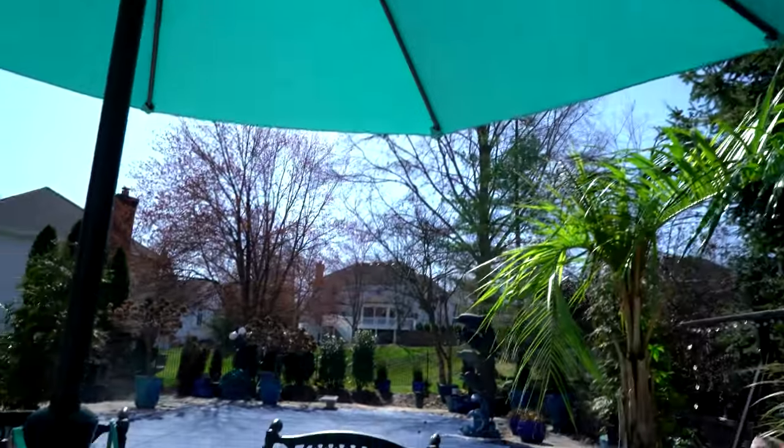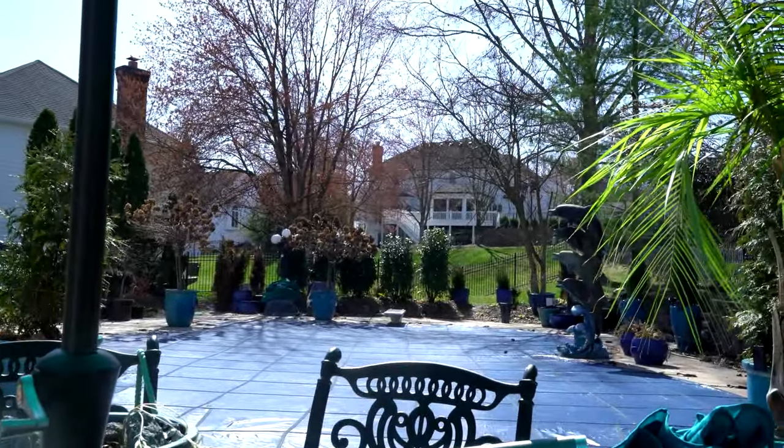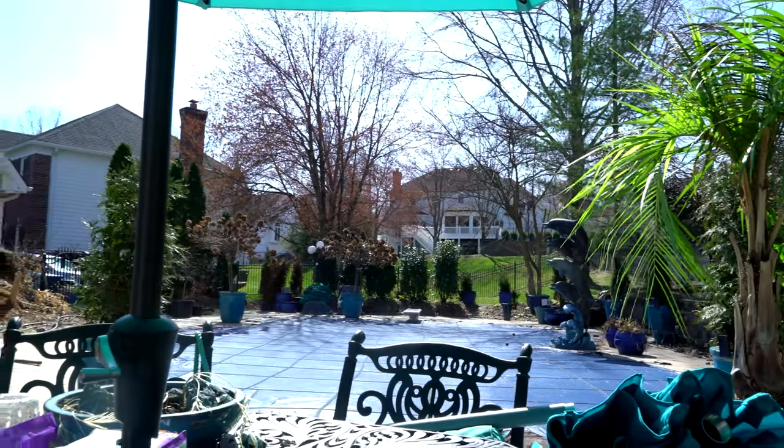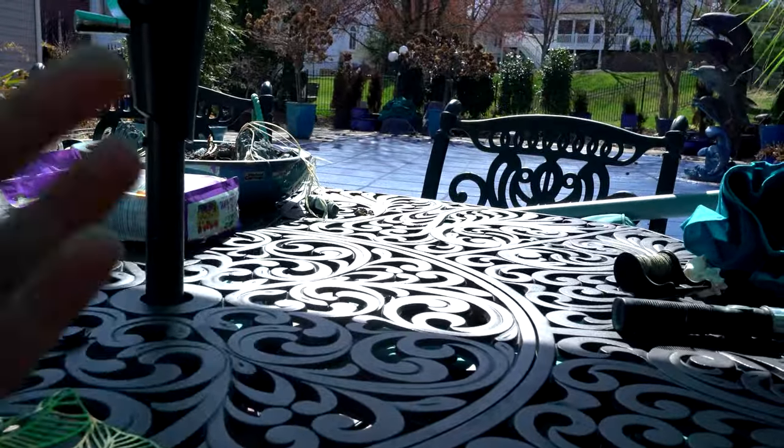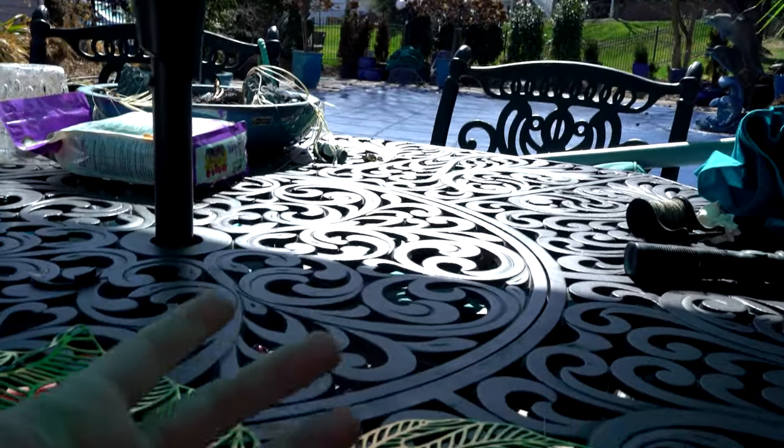Do you hear that? I love the sound of water, there's a breeze, the birds are chirping — it's a beautiful day, almost spring. There are people everywhere at my neighbor's house; everyone came outside today because it's a beautiful day. I don't blame them. Hey, what's up garden friends, Jeff here. How are you doing? I'm great.